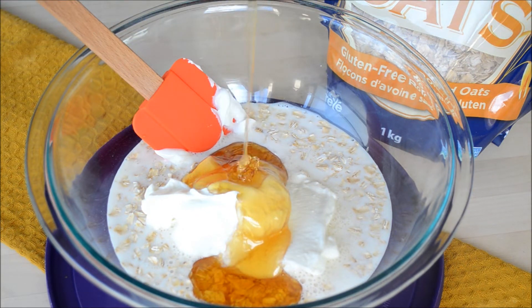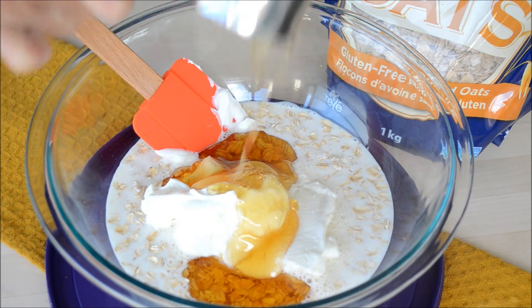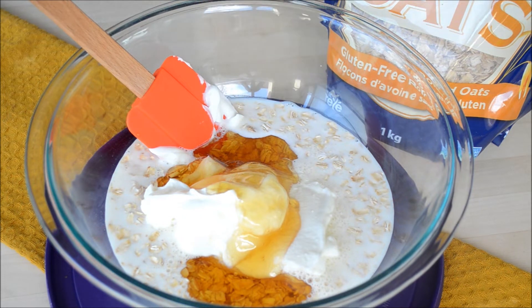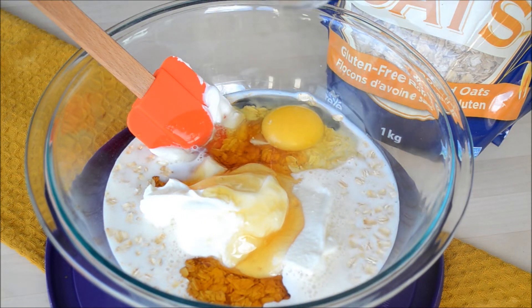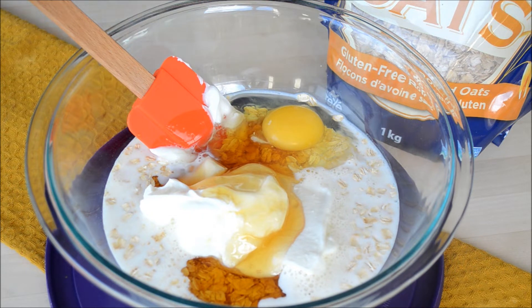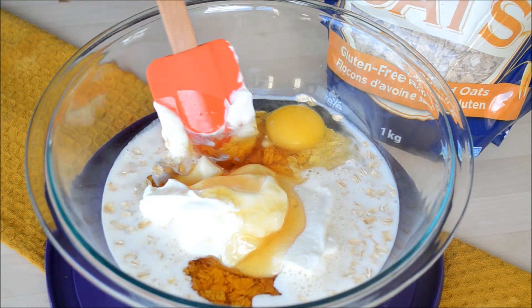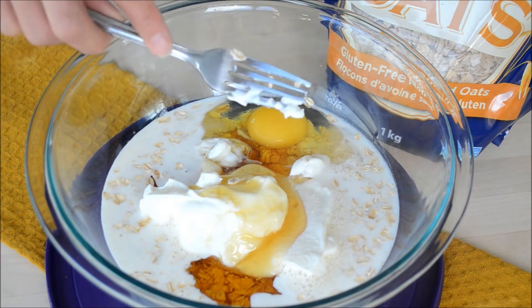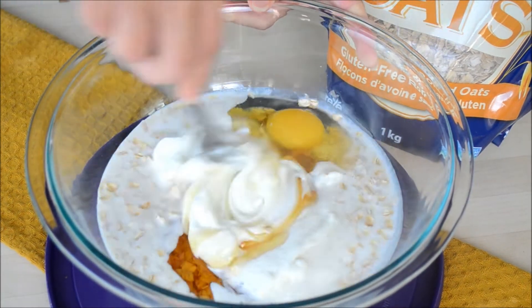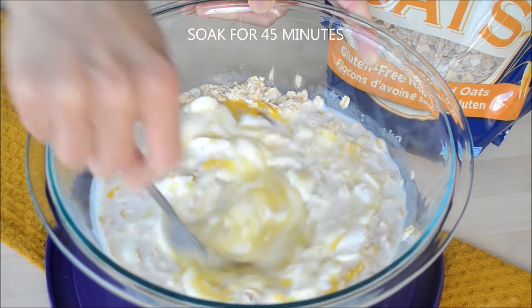You can also use other liquid sweeteners like maple syrup or anything you prefer, but the measurement will vary depending on what sweetener you're replacing it with. Then we have just an egg. The reason we're mixing the oats with the wet ingredients is because we want the oats to hydrate so that the bread doesn't turn out dry. Now we're just going to mix this, break the egg, and leave it to soak.